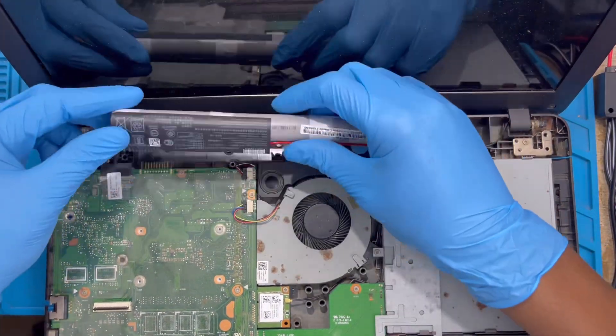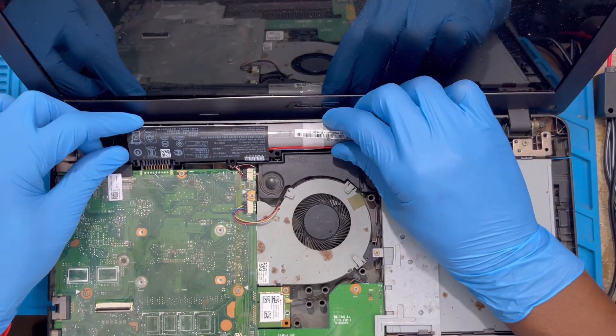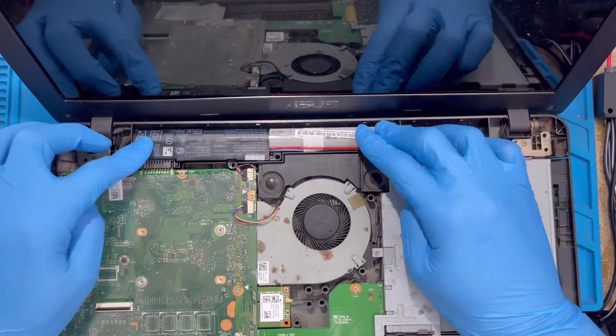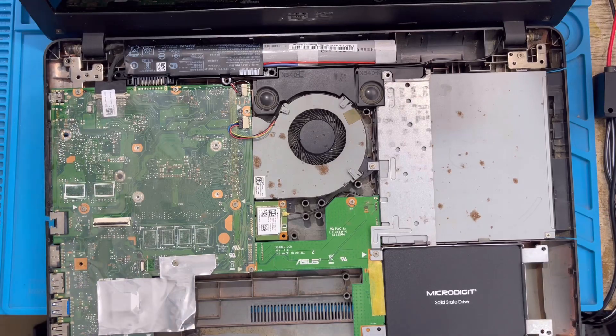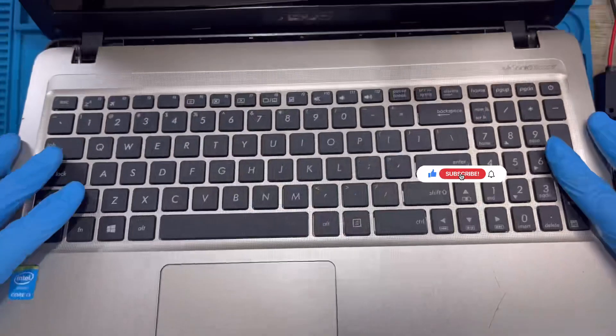Just slide the battery in like this — make sure you get the right position with the terminal. Slide it inside from the side and push it in. Very simple. Then put back the cover, making sure it's in a very straight position.